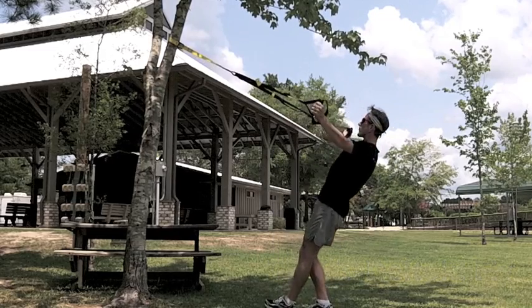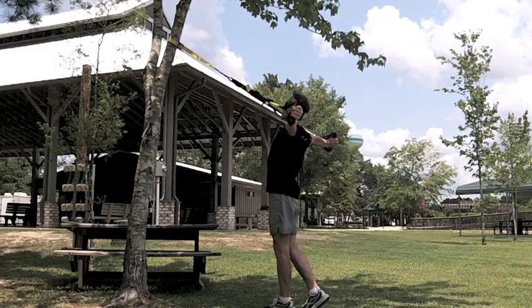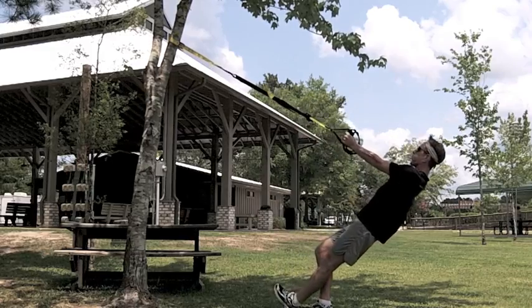I'm facing the anchor point, body position 45 degrees, and my feet are in an offset position, one directly in front of the other.